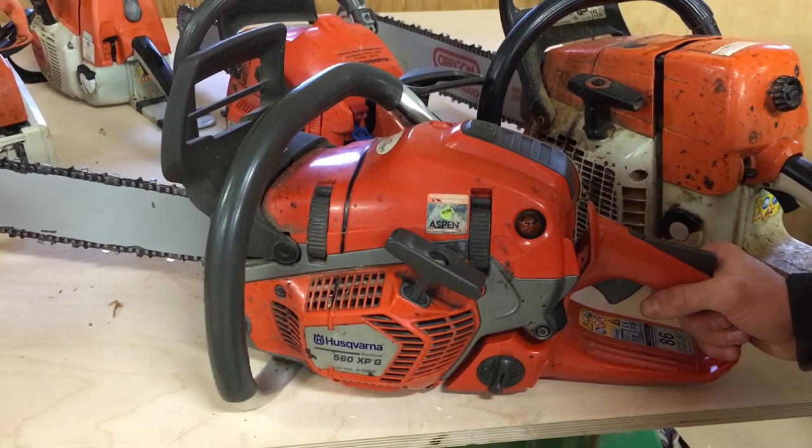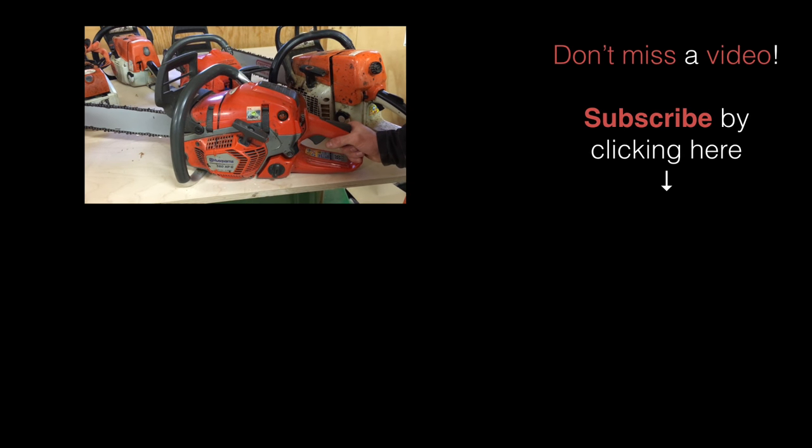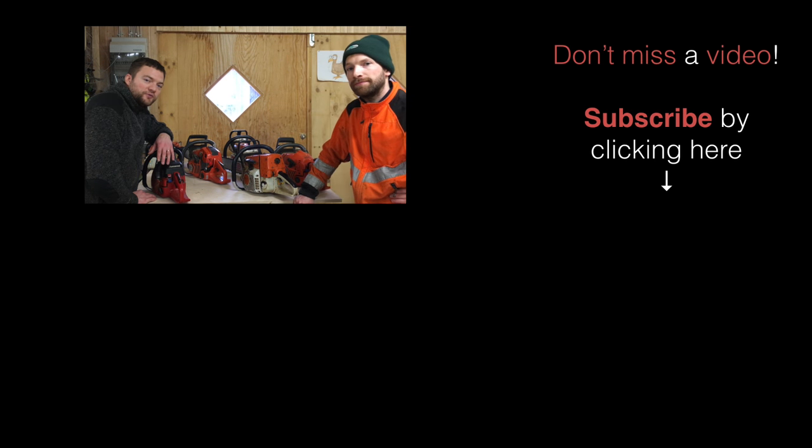So I think that covers all the different safety features in a chainsaw. That's it — a short video about the safety features. I hope you liked it. Make sure to check out the other videos, give it a thumbs up, and if you have a comment or a question, just leave it down below. We'll try to answer as best as we can. See you in the next video. Bye-bye.